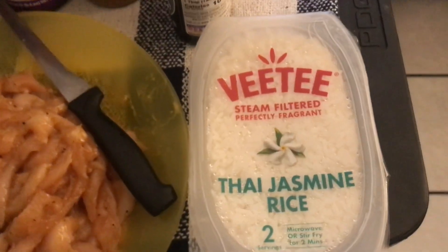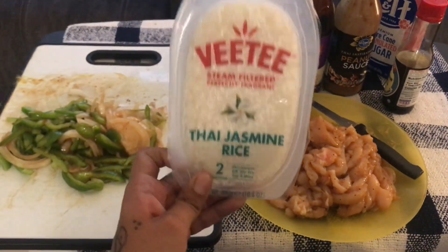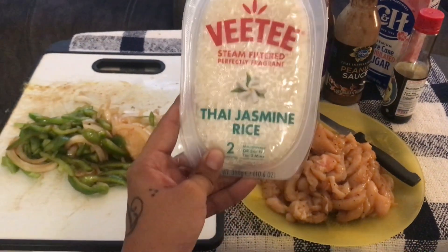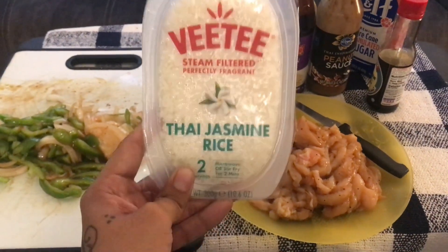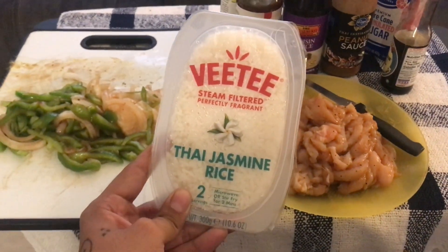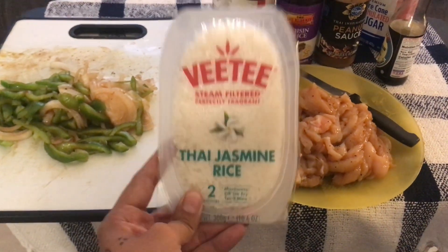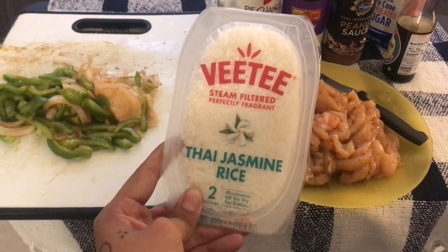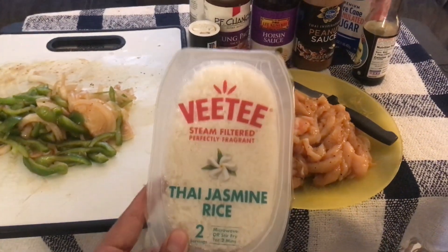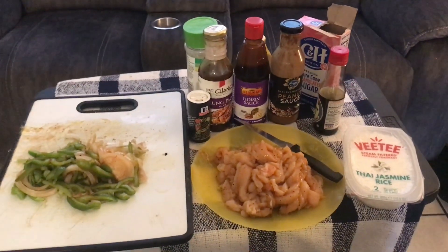One more thing before I forget — as for the rice I like to use, the one my kids like, you can find this one at any Food for Less in the rice section. There are like four or five different kinds but my kids love this one — Thai jasmine rice. I ain't gonna lie, it's fire. When it comes to steamed rice for Chinese food and stuff like that, if you don't have a rice maker, this is the next best thing. Throw it in the microwave — it says two minutes but I throw it for three minutes and it comes out fire.